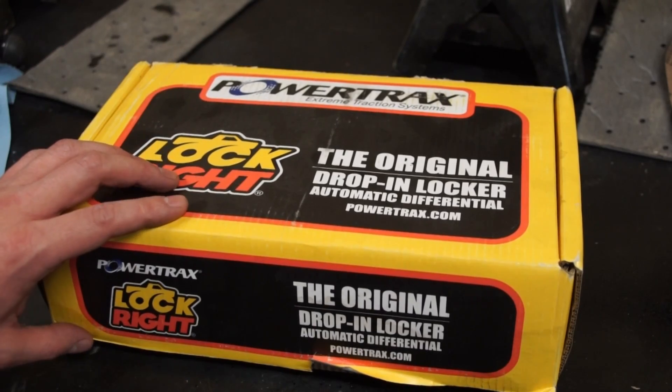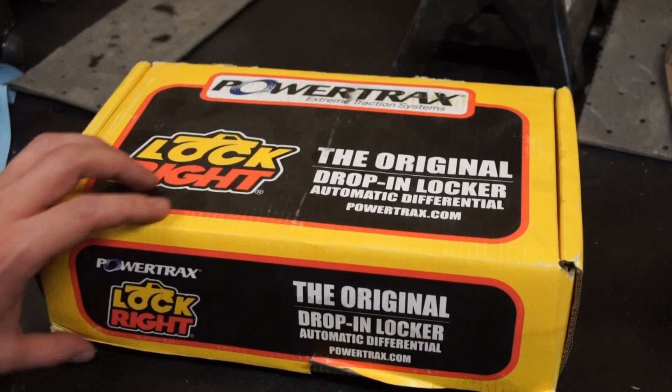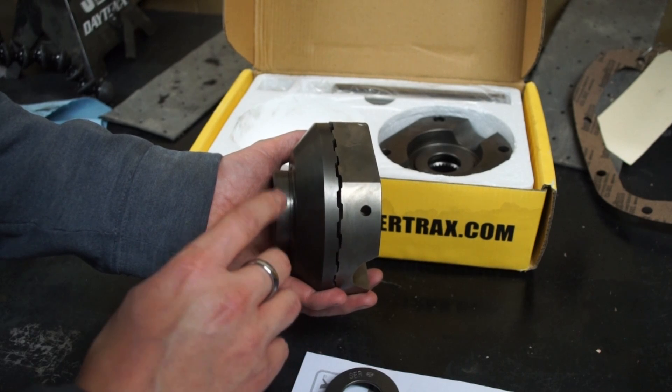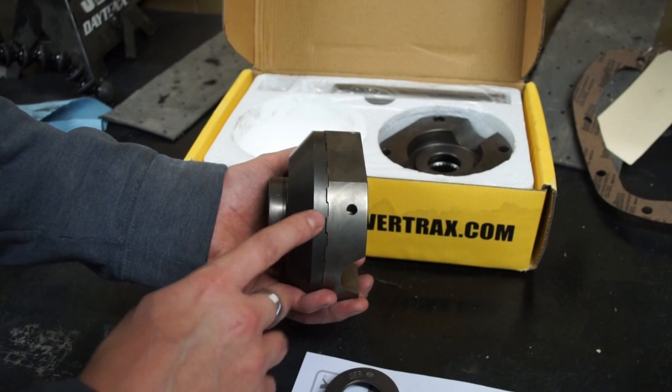Let's just pretend the Explorer got horribly stuck here in order to justify the rest of the video. The story makes a lot more sense if the driveshaft didn't fix the problem. Now it's time to make my two-wheel drive Explorer a four-wheel drive Explorer — well, sort of. I'm going to start by putting a locker in the rear axle, which will at least mean that both of the rear tires will spin at the same time. The locker I'm going with for my build is just a drop-in lunchbox style locker.